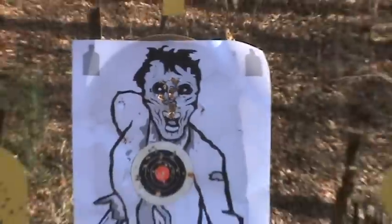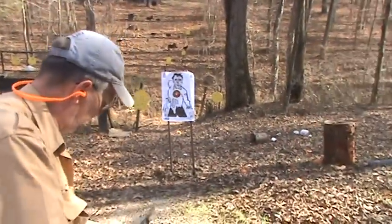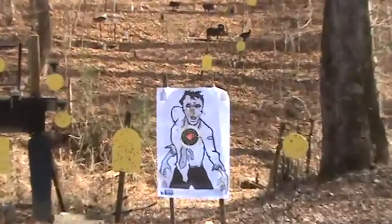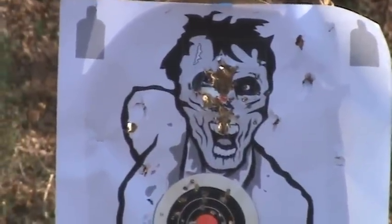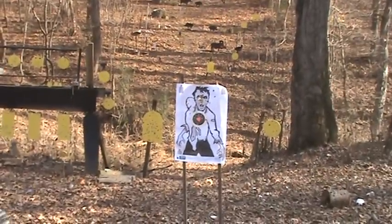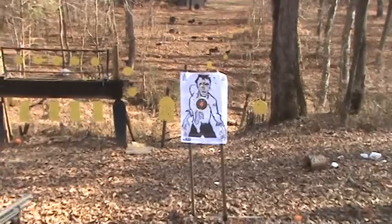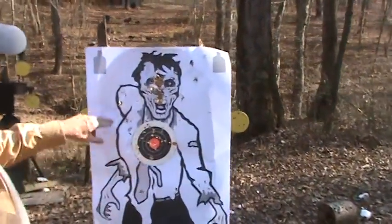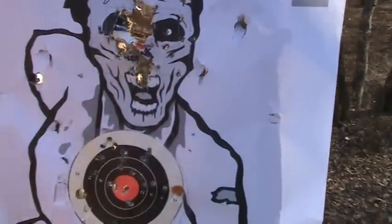Back up a little bit — 21 feet. Now you can see the spread. Some of those flyers out there are the wad. Anything you see outside the body, that's the wad from the shell. I don't think there's anything — yeah, those are all wads out there. You've got your pattern right there and your pattern right there.